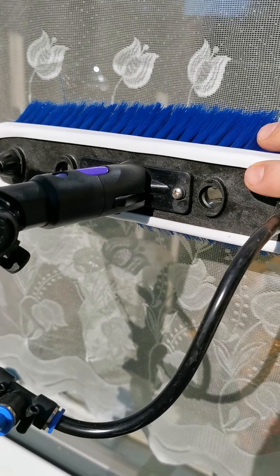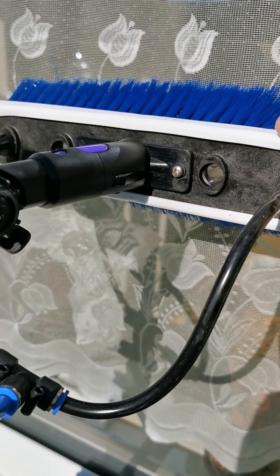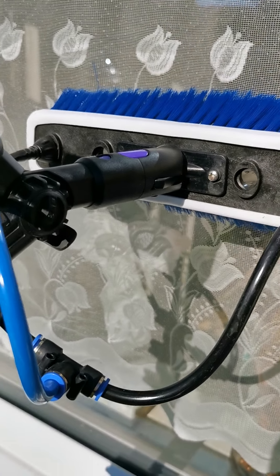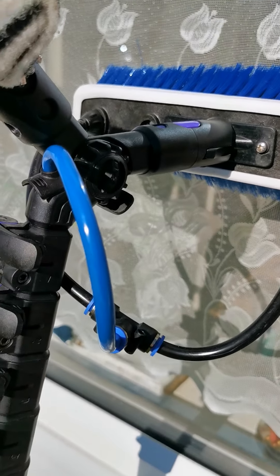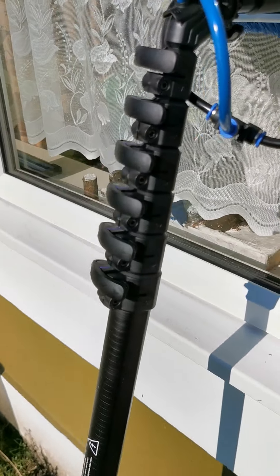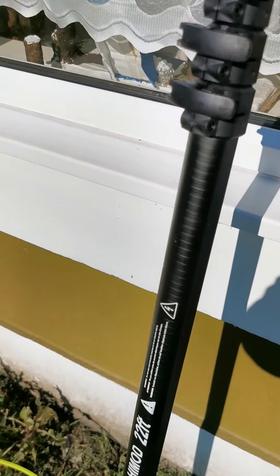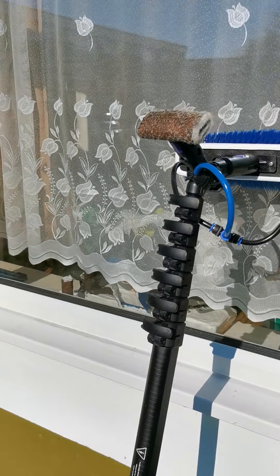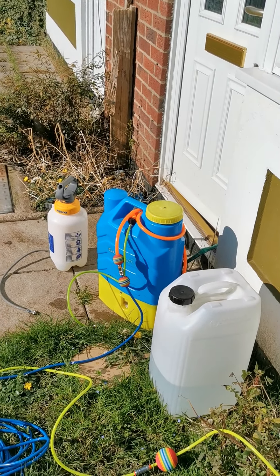I would have used one brush to do the gutters, fascia, and soffits — normally a universal seal brush or something similar — and then I would now change over onto my window brush. One more tip: if you haven't got much water, it's always worth fitting a univalve. Thanks very much for watching, take care — any questions, drop them down below.